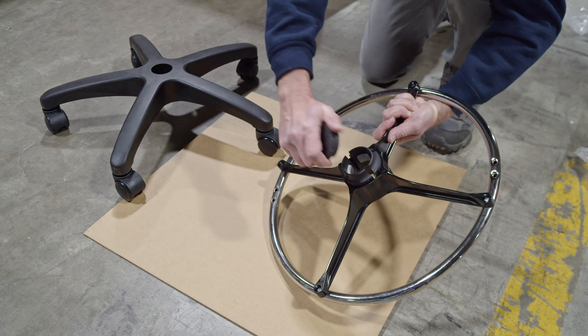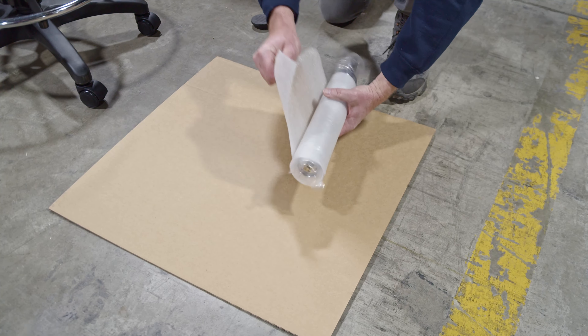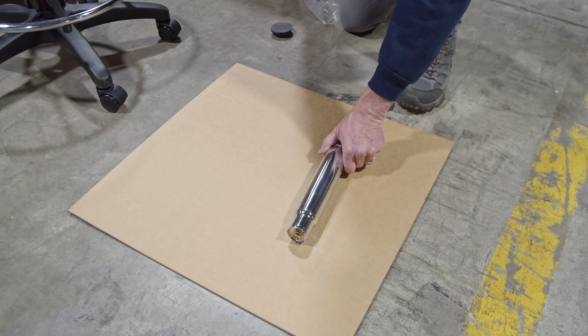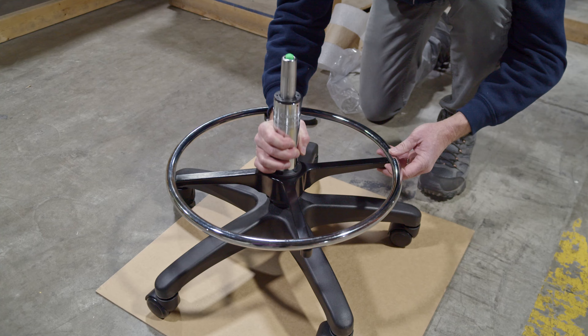Remove the cap from the foot ring, then add the foot ring to the top of the base. Unwrap the piston from its plastic covering and place the piston's flat part down. Notice the green pneumatic plunger will be visible and not attached to the base.